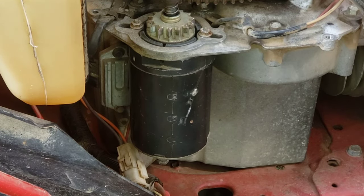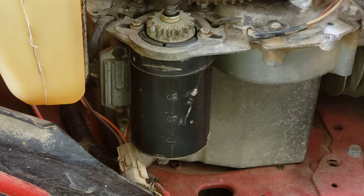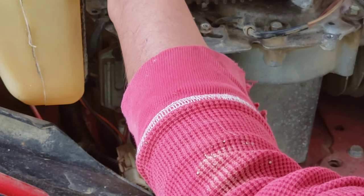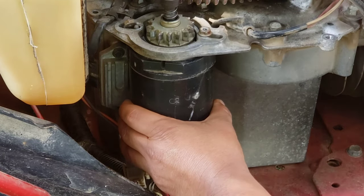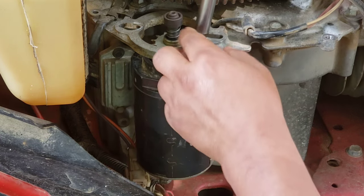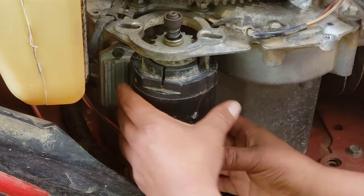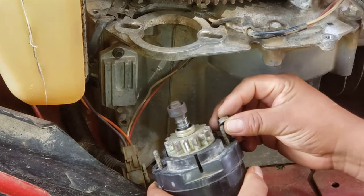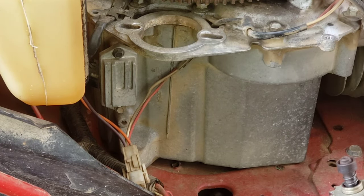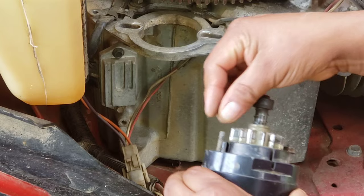On the top you will take a 3/8 deep socket — or shallow, it doesn't matter. After you do that it's easy. I almost lost that screw — just keep it safe so you don't lose it, and you'll have it in hand when you put the new one back in. That's all it takes to take the old one out.